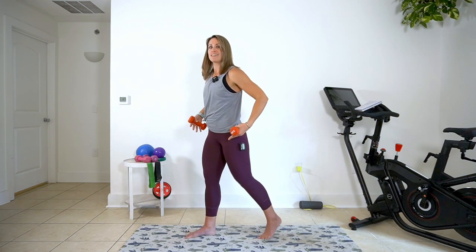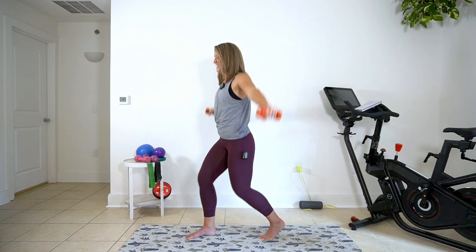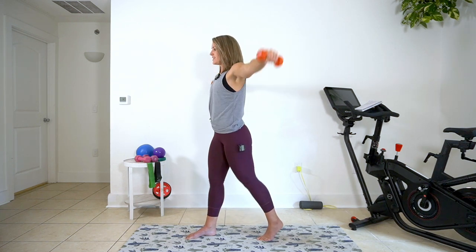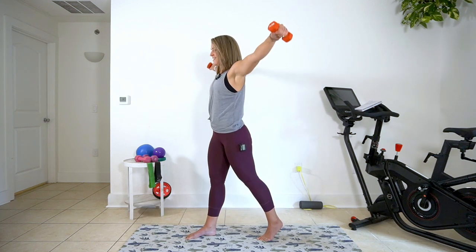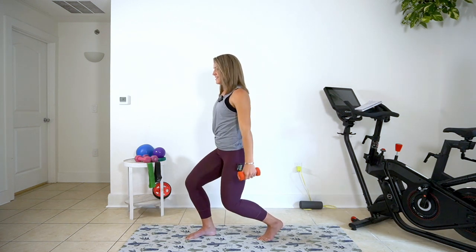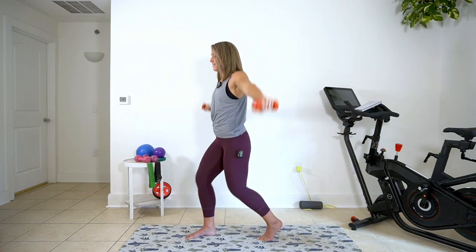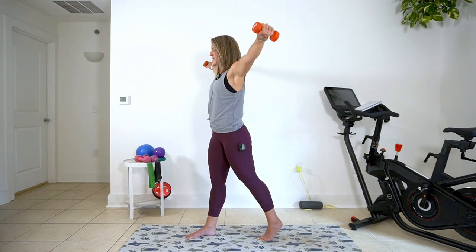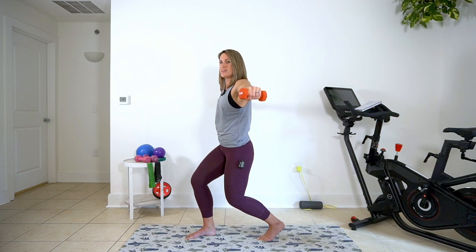We're going to shift into that carousel on the right side, down and lift. Down and lift. Now my weight's on the ball of my left foot. Get those arms up, parallel to the floor. You're here for 30 more seconds. One more big. Stay low. Pulse it out here in the arms — five, four, three, two, one.